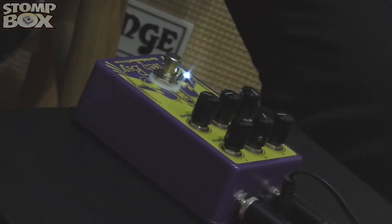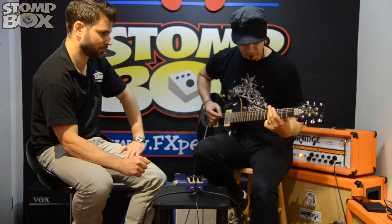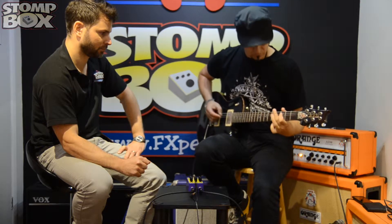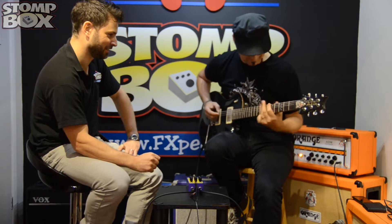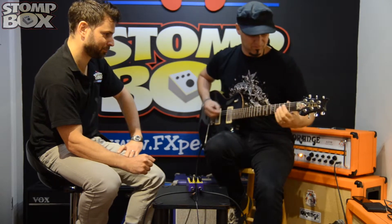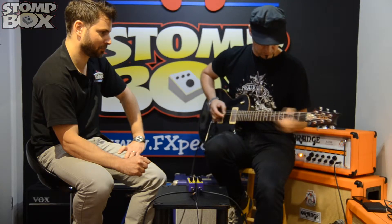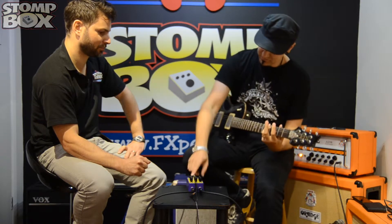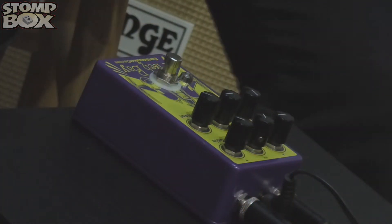And then what else have we got? We've got the roots, we get the old... We've got a bit of gain here as well. It's quite mad actually — it's a mental pedal. Earthquaker Devices do mental pedals, they're great.